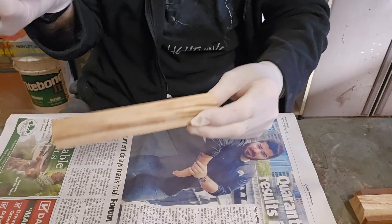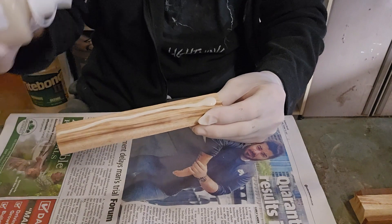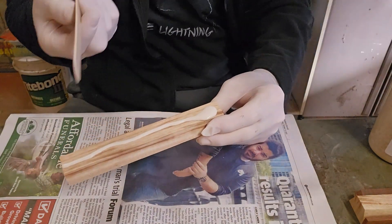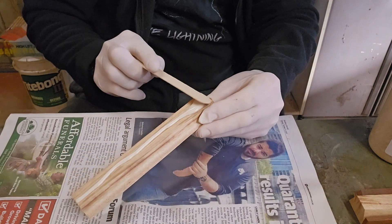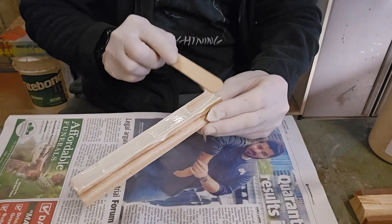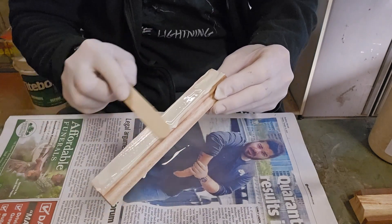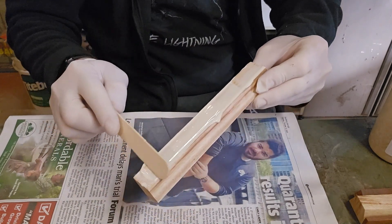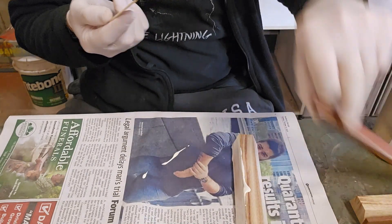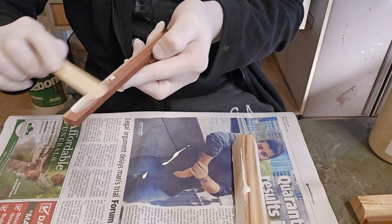So it's a good idea with type-on to use a couple of sticks if you don't want to use your finger, to put a layer on both sides that you're going to glue together.